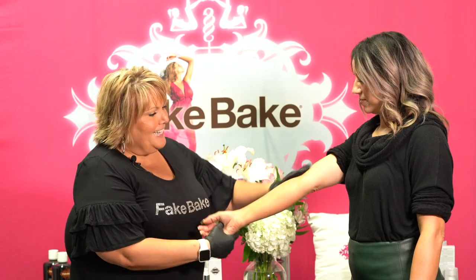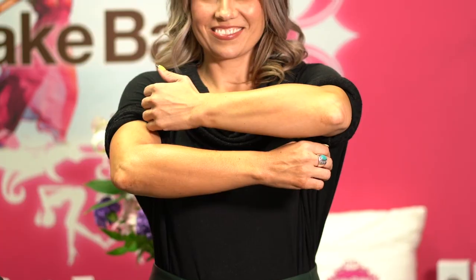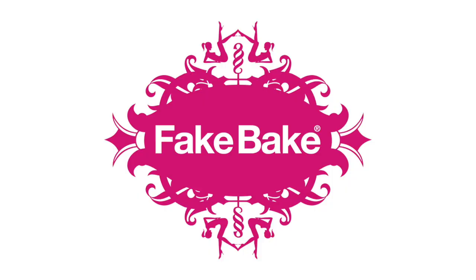All right, Cindy, let's see your before and after. We'll see you next time. Bye.